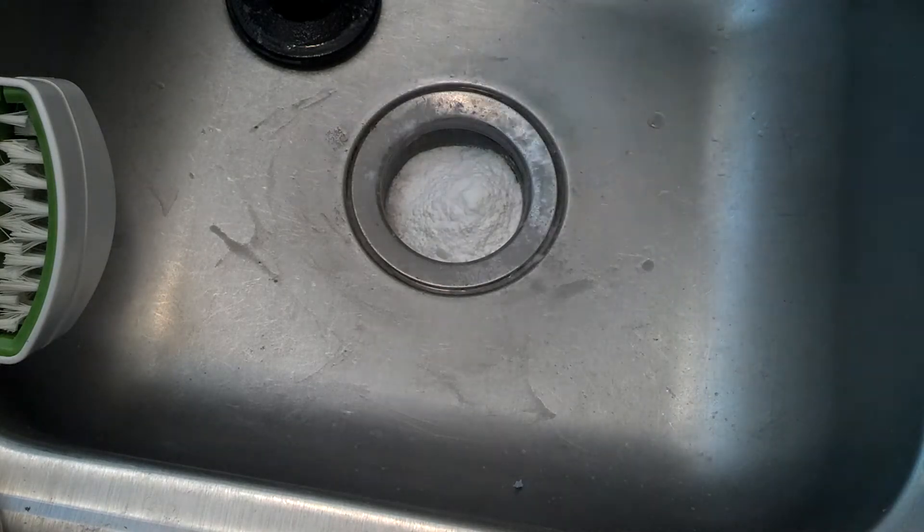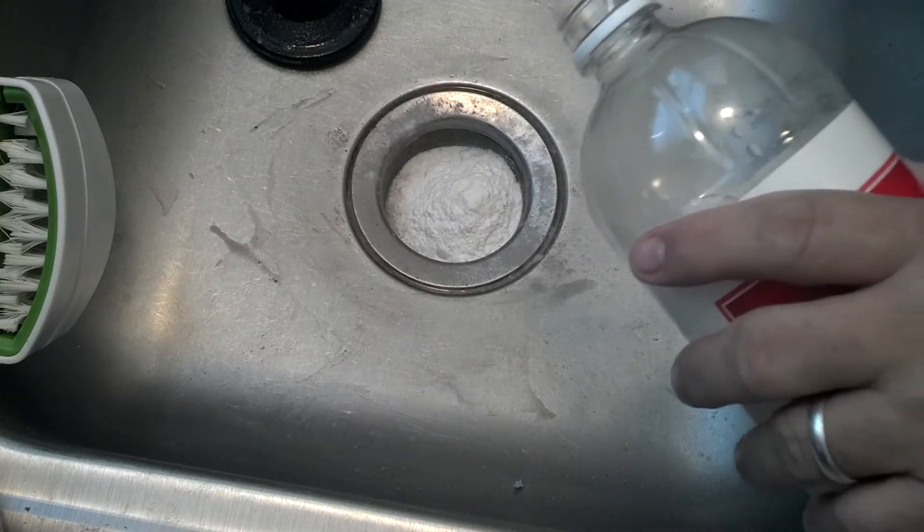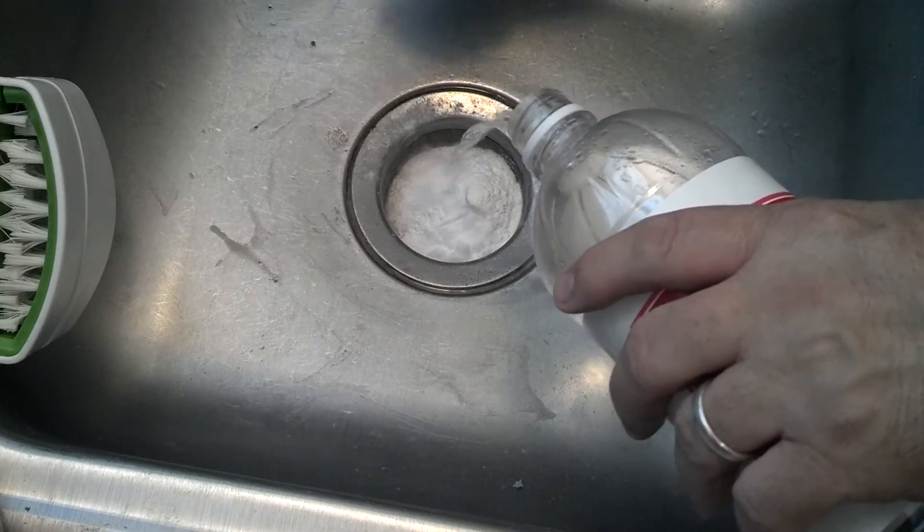I should have filmed it before when I filled up the water, but you didn't see it. Oh well, here we go. A little bit of vinegar.